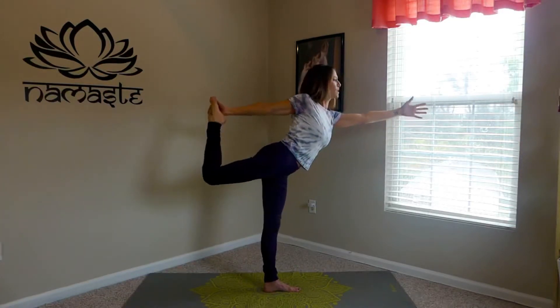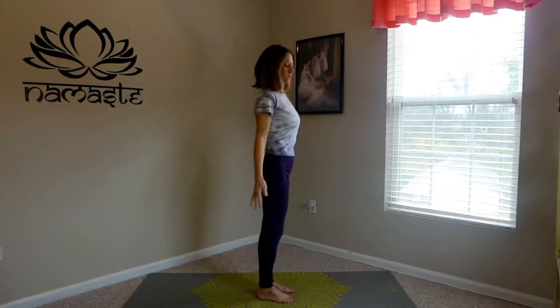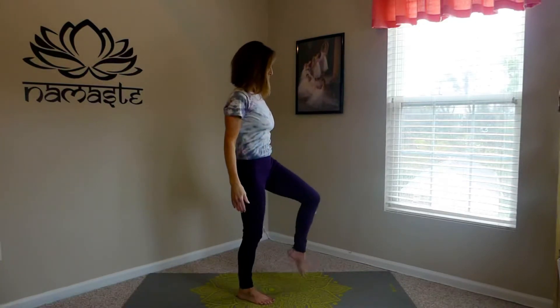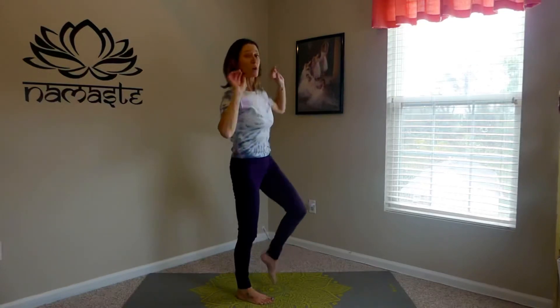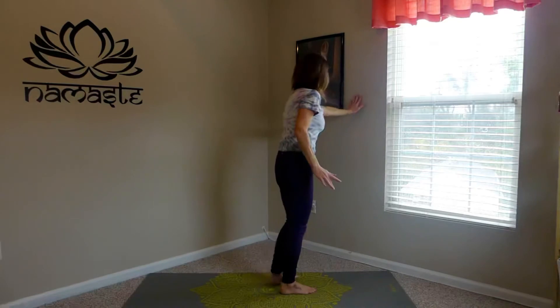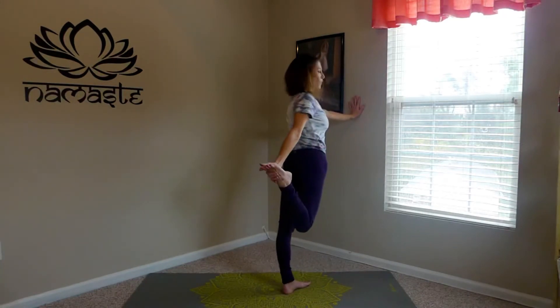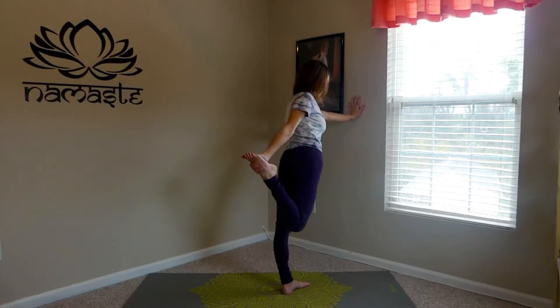Standing balances are very difficult. When you come out of it, just cartwheel the arms around a few times, maybe rotate the ankles around a few times. Standing balances are very difficult for people, so you can always use the wall. I'm just going to show it to you from the wall angle. Just press against the wall, pull that foot in, same concept, and then just begin playing around here.